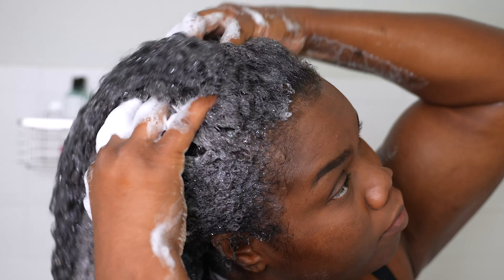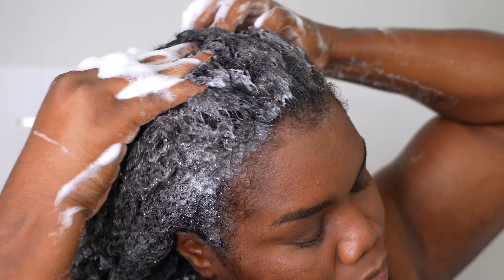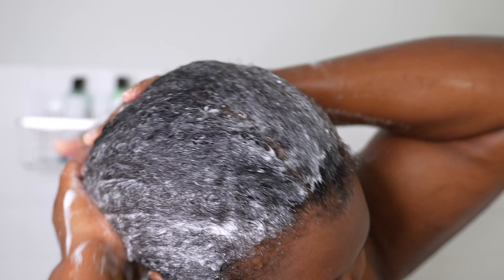That's why I gave it two thumbs up. I also noticed that it does give a cool sensation to gently cleanse your scalp and it helps with removing any type of product buildup.